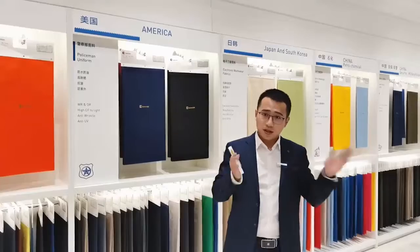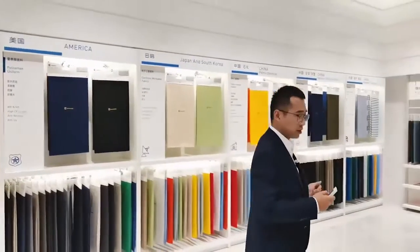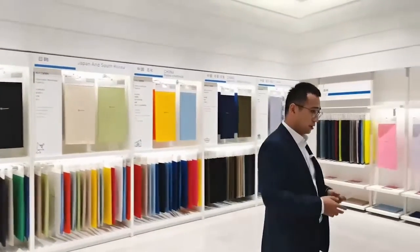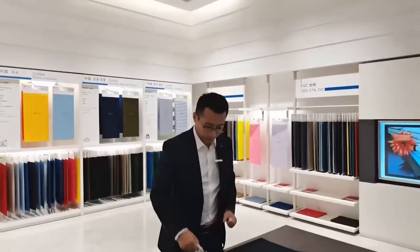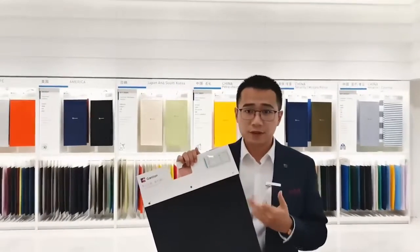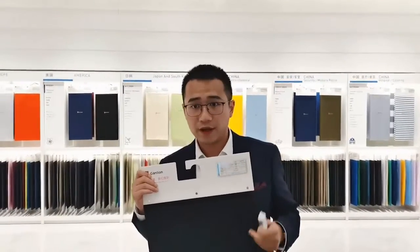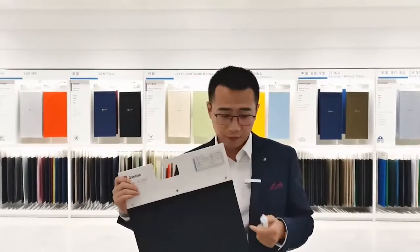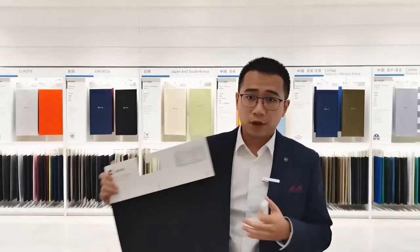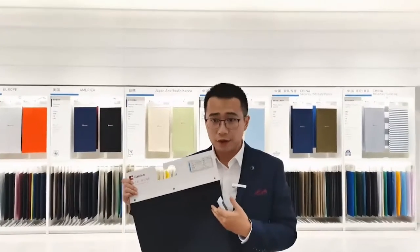Next, let's take a look at this polyester-cotton police uniform fabric. This is the polyester-cotton 65-35, high-temperature washing, waterproof, oil-proof, and anti-wrinkle polyester uniform fabric. This fabric is used by police officers in Europe.